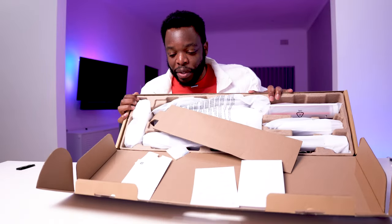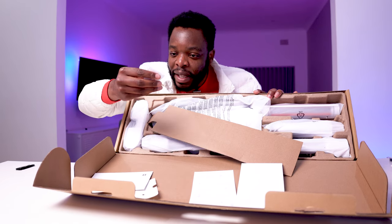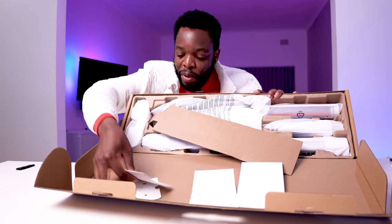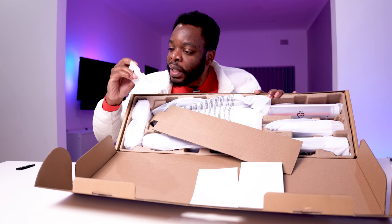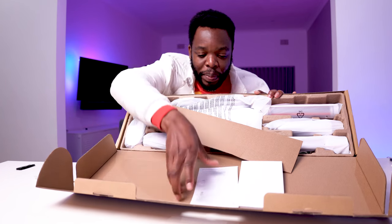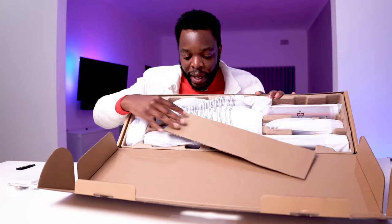Inside the box you have your instruction manual and guides, some screws — I'm guessing those are for hanging it on the wall — what looks like a double-sided sticky tape, and some more manuals and guides.